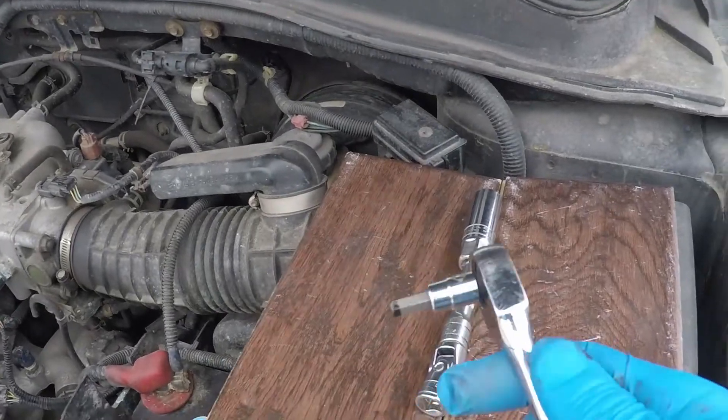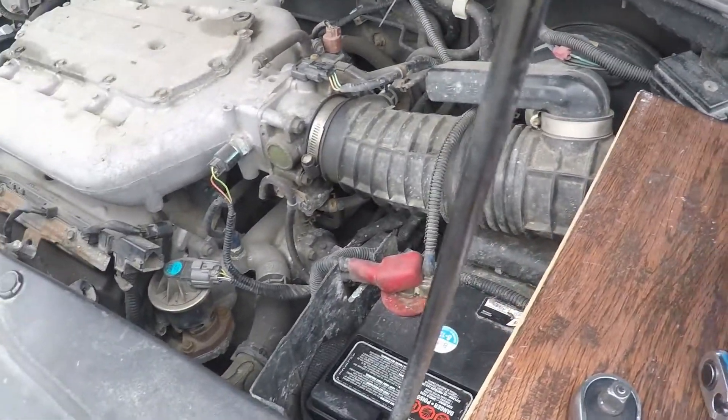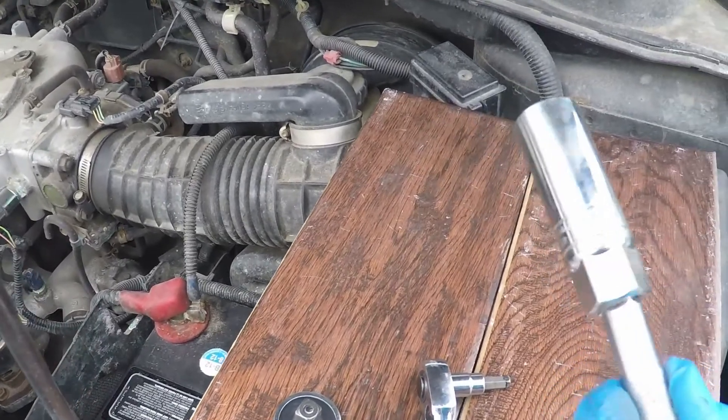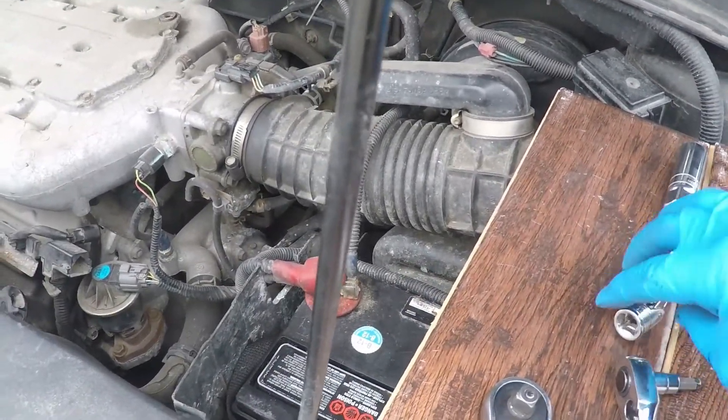What I'm going to be using is a 6mm Allen key and a 5 and 1/8 inch spark plug socket.